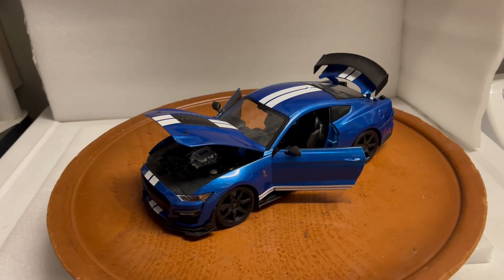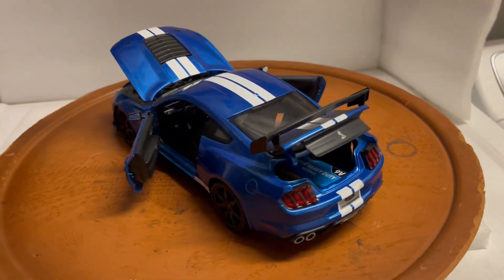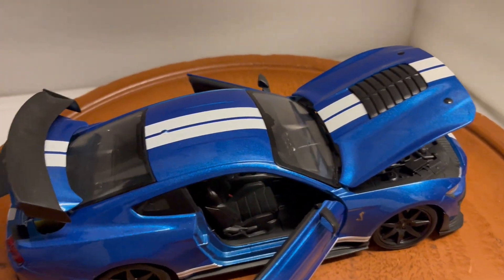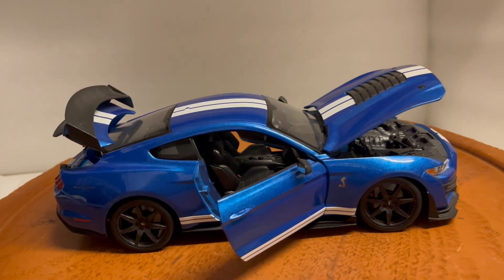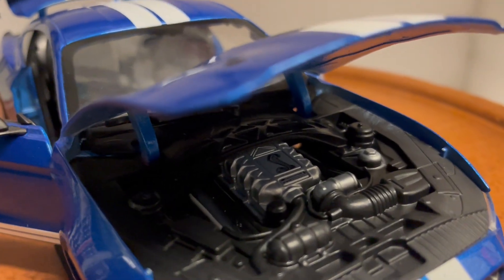Here's a 2020 Shelby GT500 by Maisto in 1:18 scale, blue with white stripes. It has seven-spoke black wheels — super cool and super detailed. You've got the supercharged engine with a cobra in the center.